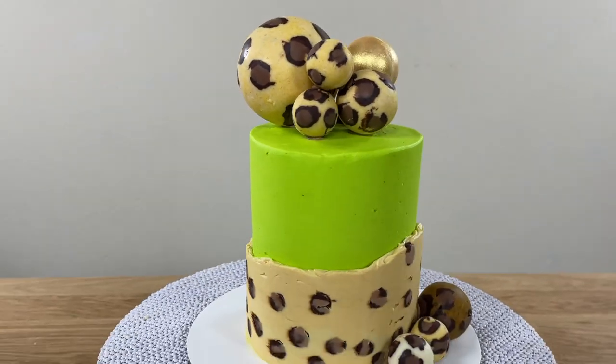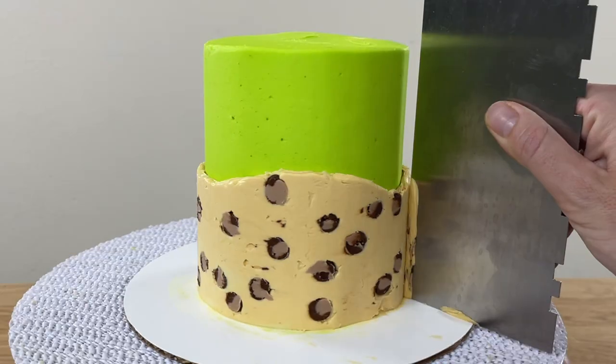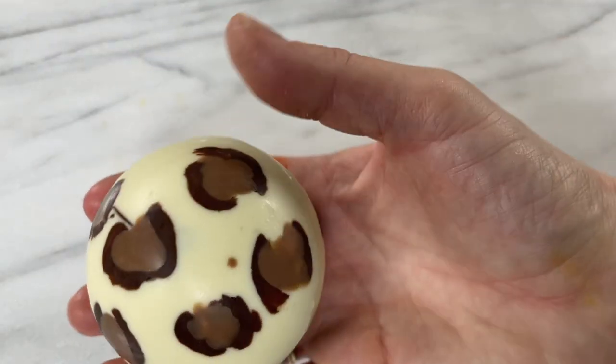I'm going to show you step by step how to create this trendy leopard print cake with leopard print frosting, decorated with homemade leopard print chocolates.